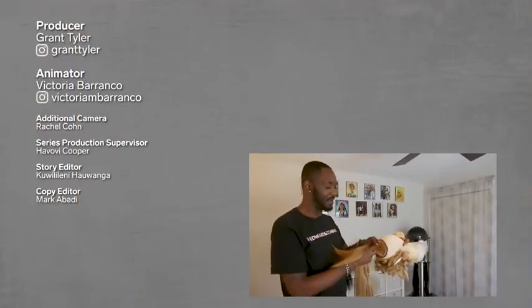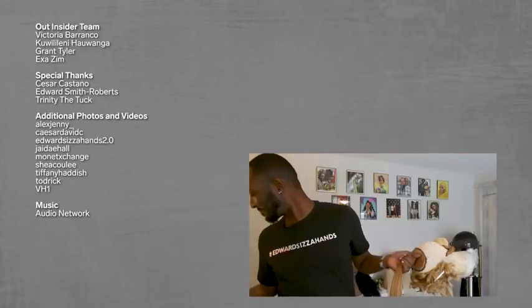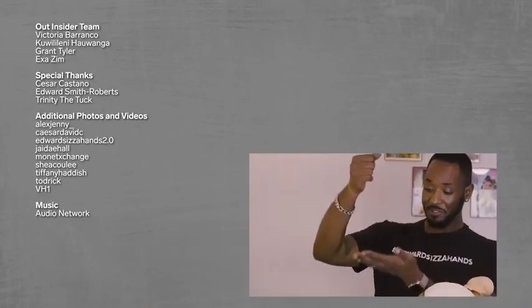Ever since I could remember I've always been fascinated by hair. I was obsessed with a mop. When the mop is turned upside down it gets layers and it's not straight across anymore, so I played around with it and pretended it was hair.